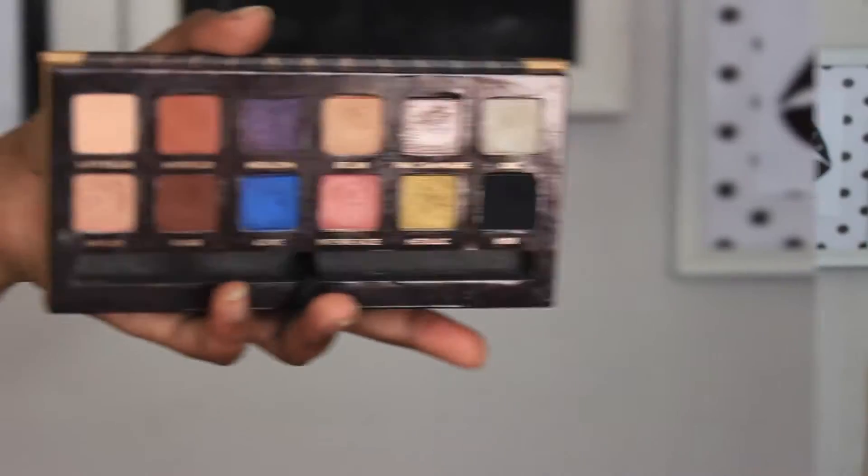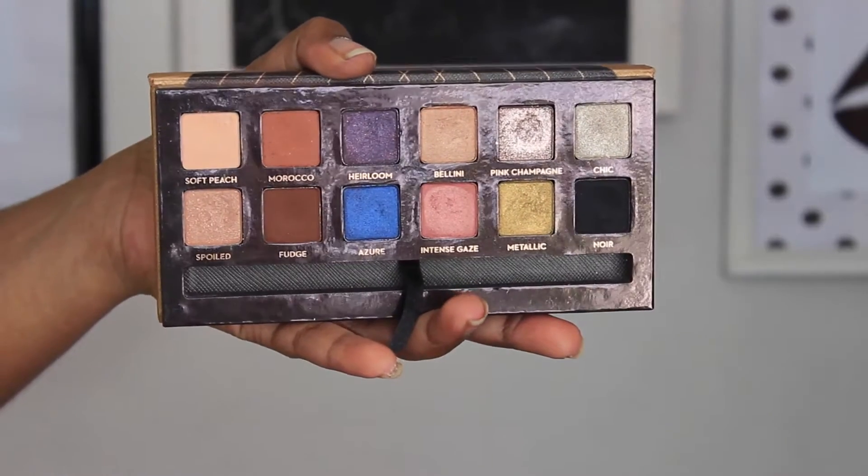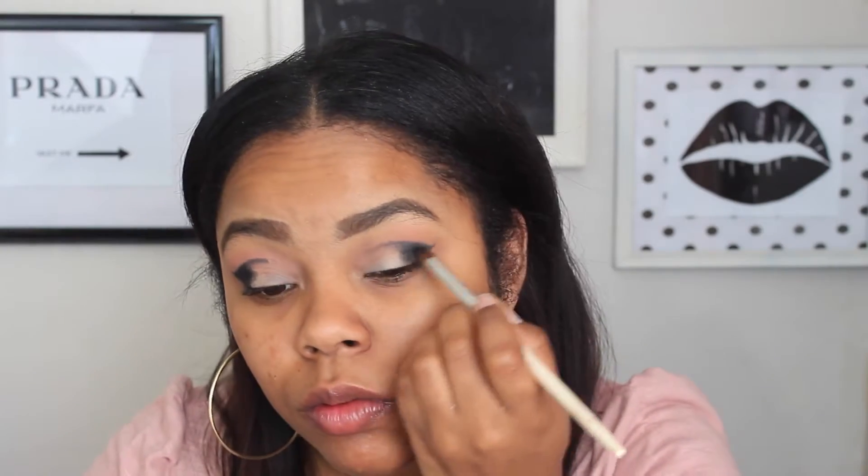I'm going back in with that same black Noir eyeshadow and the shading brush to fill in the outer V, darkening it up and making it really black. Going back and forth between the two and blending with the blending brush — you really want this look to be blended because once you put the lid color on it needs to fade into it nicely. Blending everything out in the outer V and into the crease.